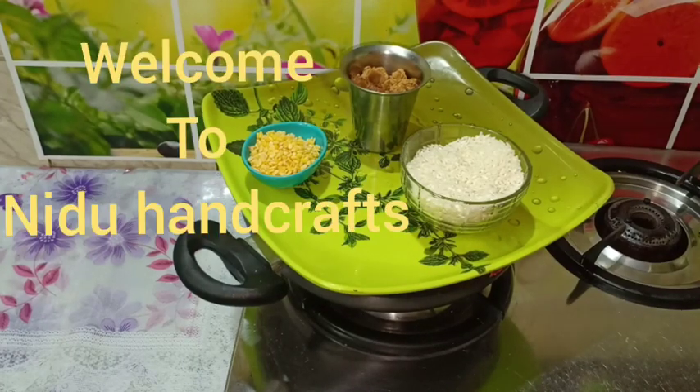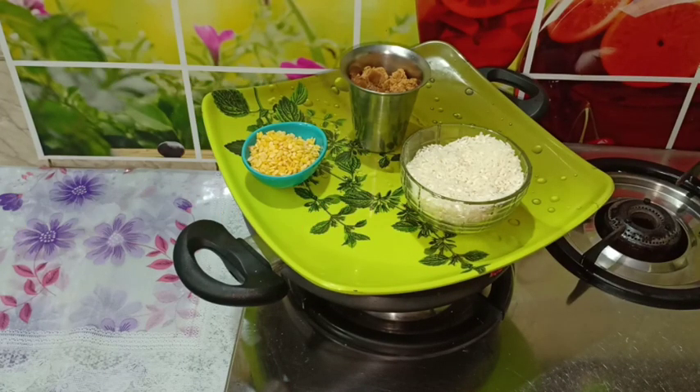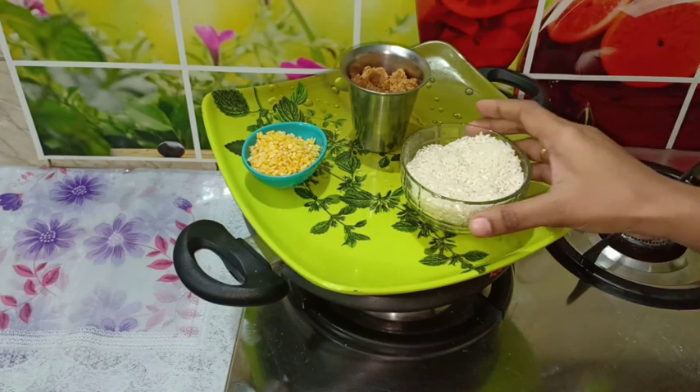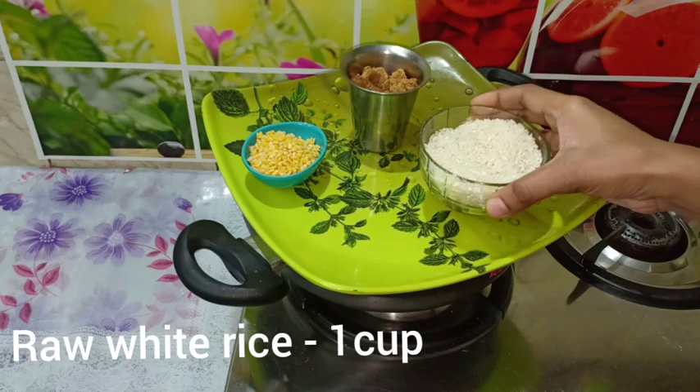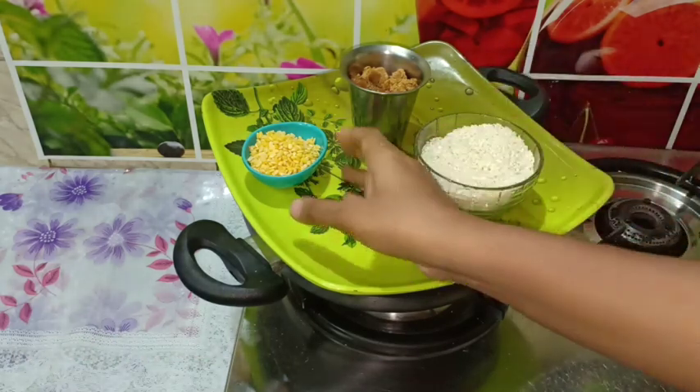I am going to show you how to make a good time for your handcrafts. First, add 1 cup of pacharisi. Add 2 tablespoons of pacharisi to a karl tumbler.